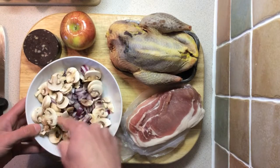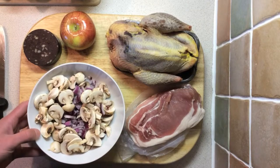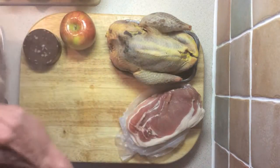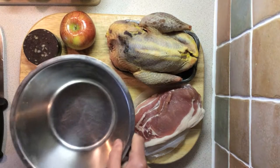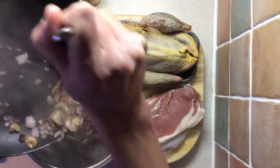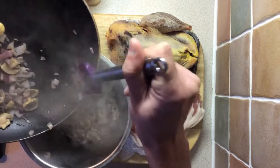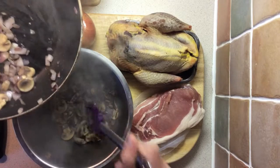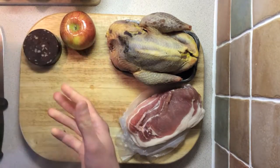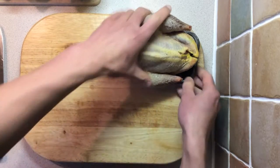The first job is to sweat down the mushrooms and onions — just soften them in a pan with some oil and some butter. I've done this first just so they've got a chance to cool down. I'm only going to use half the mushrooms and onions in the filling, and I'll keep the other half to make a little sauce to go with the pheasant. We'll set that to one side to cool and work on preparing the pheasant.